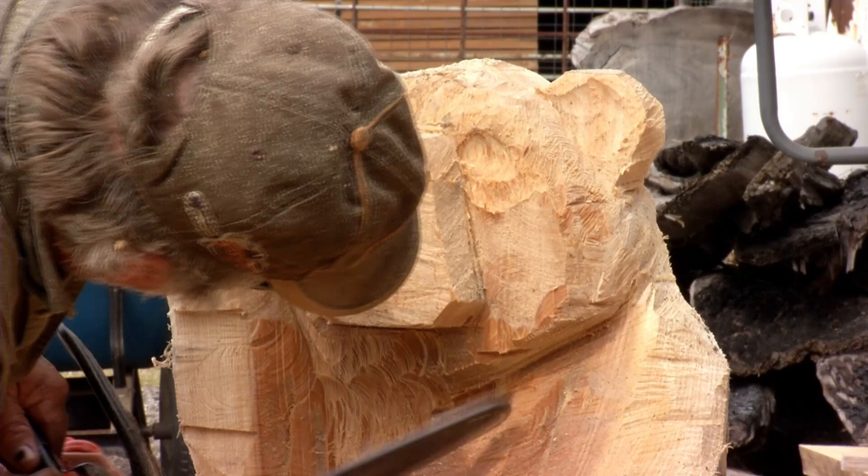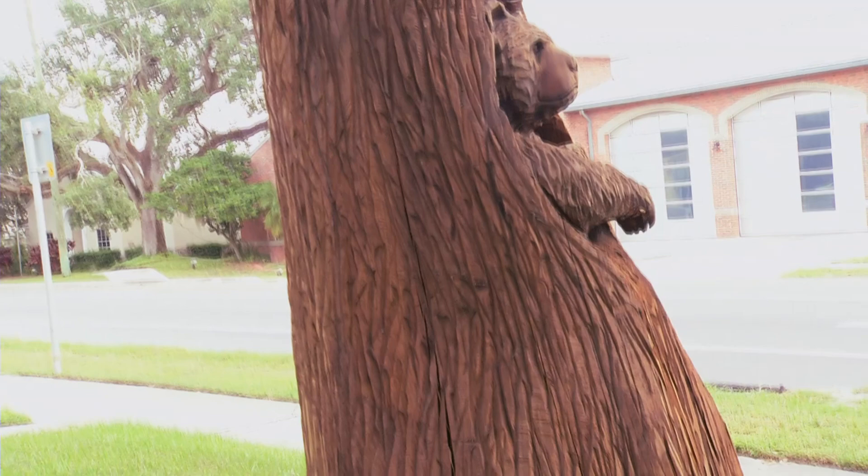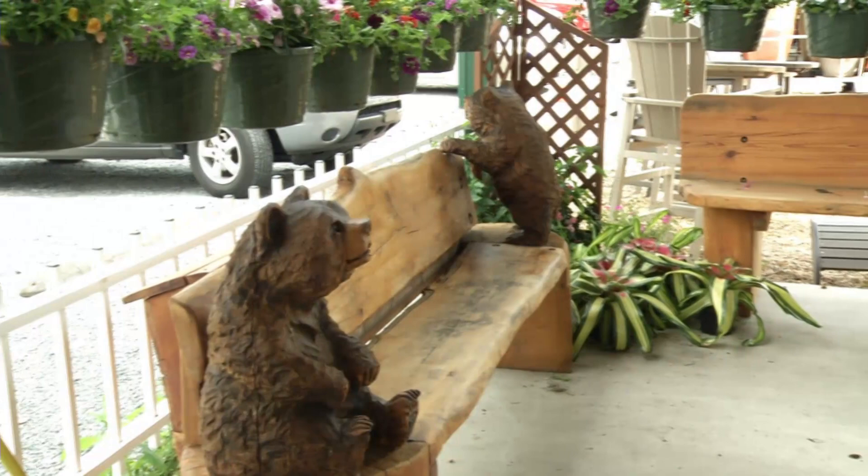With a saw running right by your face — I've got a few battle scars from the chainsaws. With me, I've got to see it in the wood. All my buddies say they don't see nothing but a piece of wood, but I see something. The logs are shaped a certain way or something that gives me a starting point.